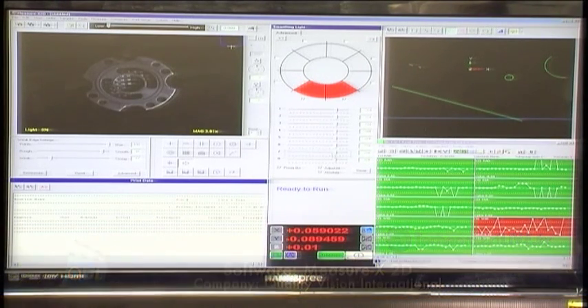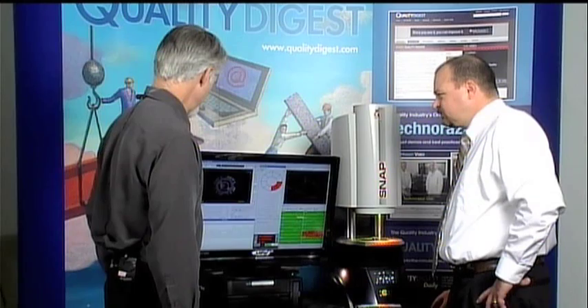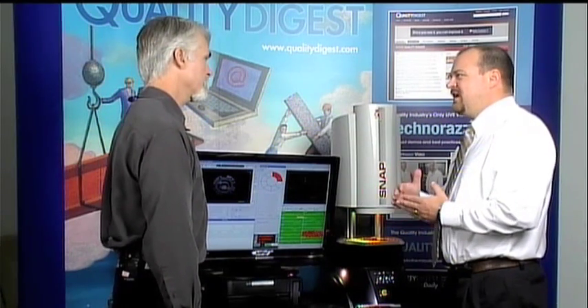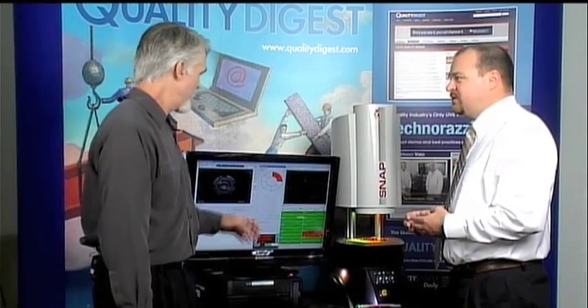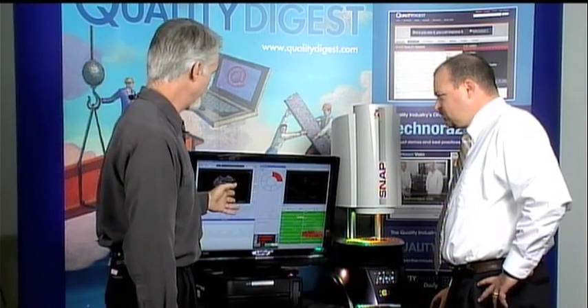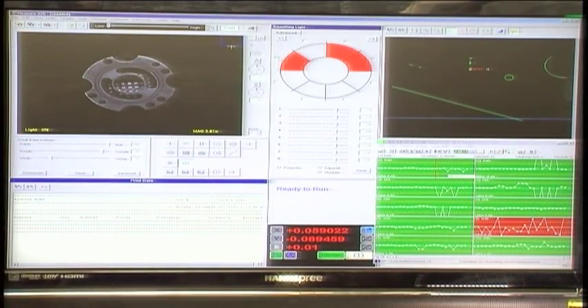We can control the different sections of the ring light and the different angles. Here I've only turned on two sections of the light — as we rotate it around you can see how the image on the screen changes. When we look at a CAD model the edges are always nice and square, but as manufacturers know, when a part comes out of the mold there are going to be break edges. With a video system you're measuring the image of the part, so you have to present the most crisp image to the camera. The ring light has eight segments — you select which ones you want on, and that gets programmed into the program.